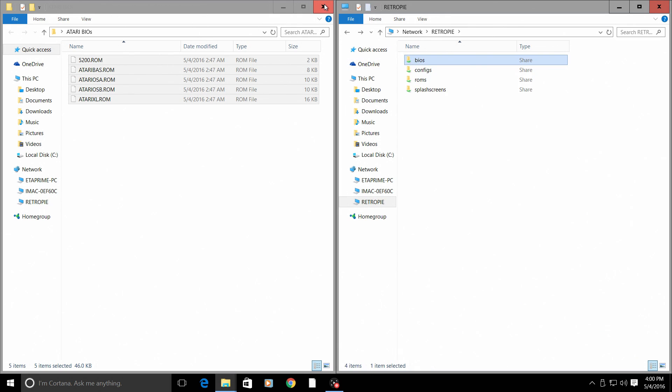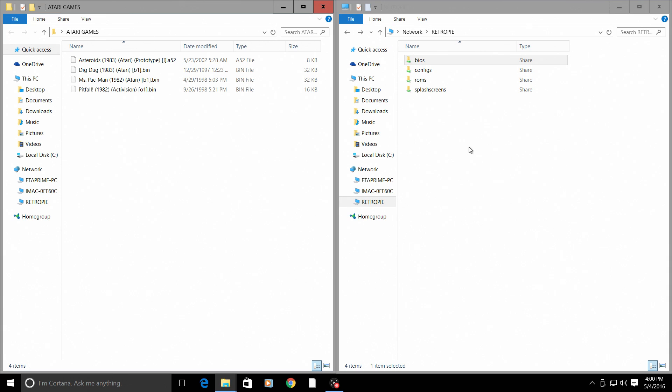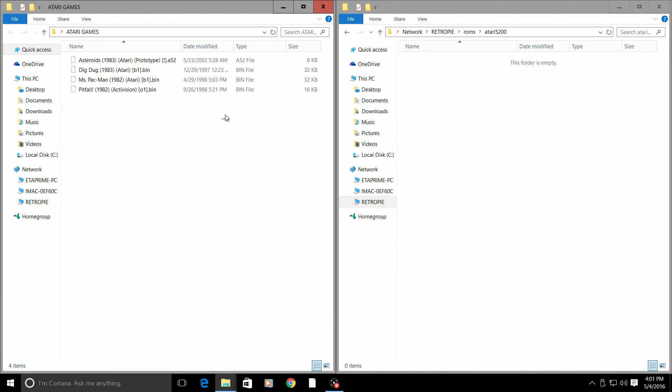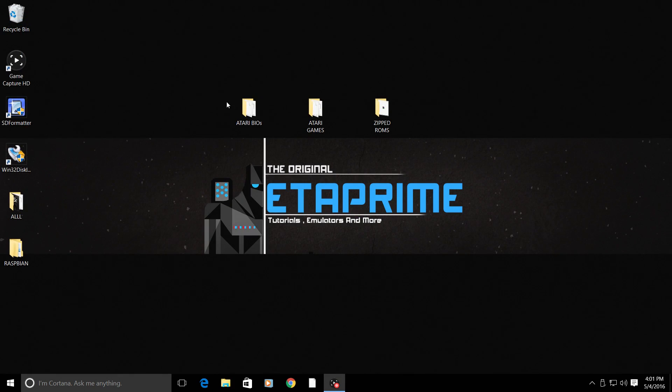Now I'm going to open up my ROMs folder for my Atari 5200 games. Go to ROMs, scroll down until you see Atari 5200, open the folder, copy your ROMs, and just drag them over. If you cannot access your RetroPie over network, you may need to turn network sharing on in Windows, or use the IP address provided on your Raspberry Pi under the RetroPie menu — scroll down to Show IP. Now that we have all of the BIOSes and games on the Raspberry Pi, we're going to set up Atari 5200.